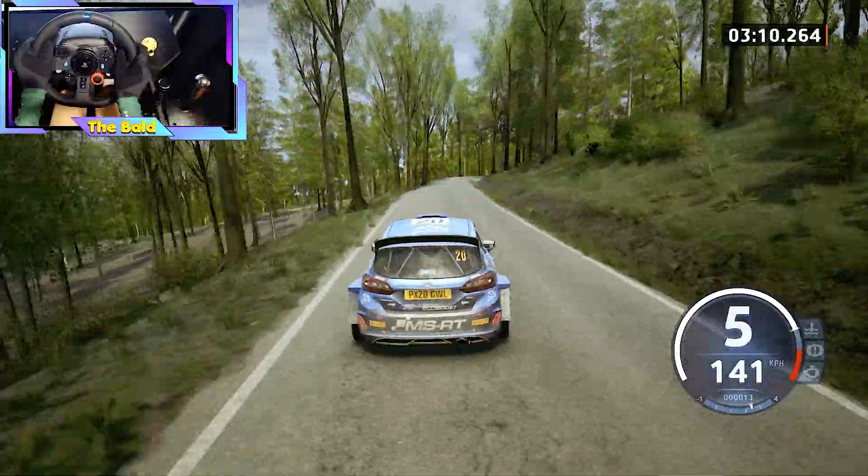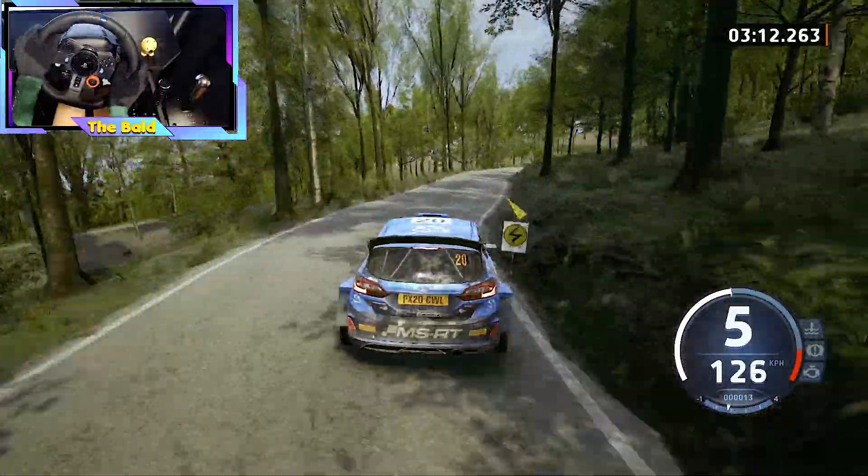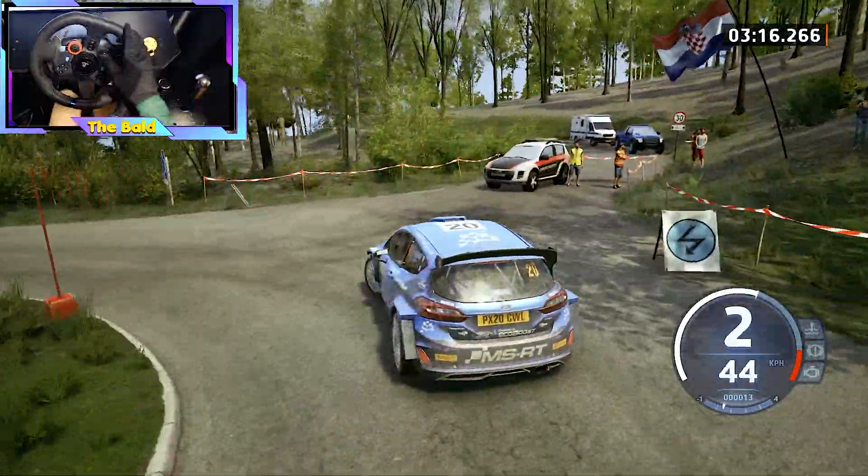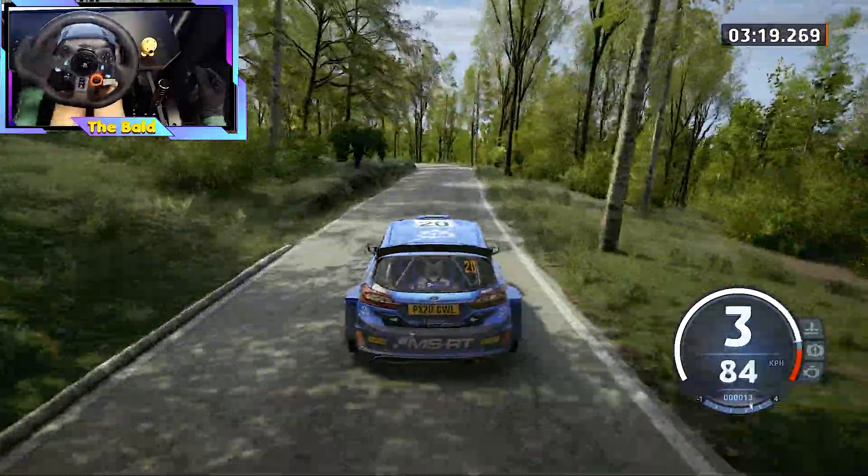Slowing, 5 right, short. 40, 4 right, short, and hairpin left. 50. 6 left, short. 120.